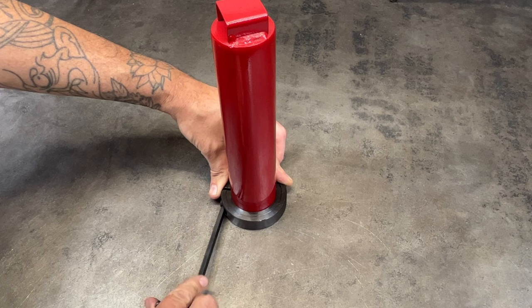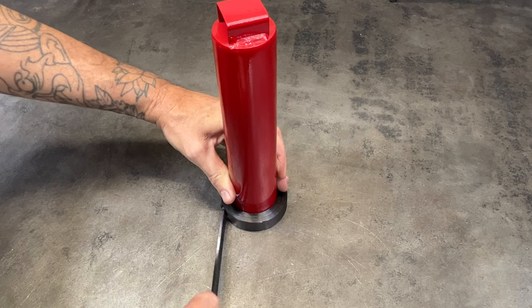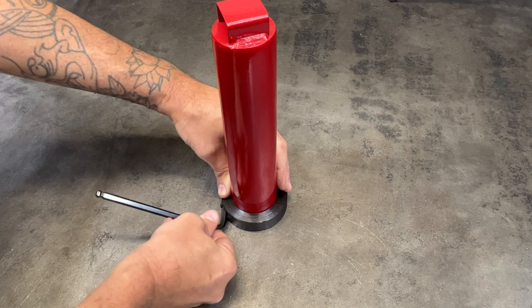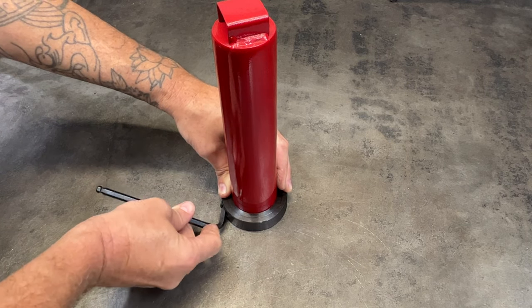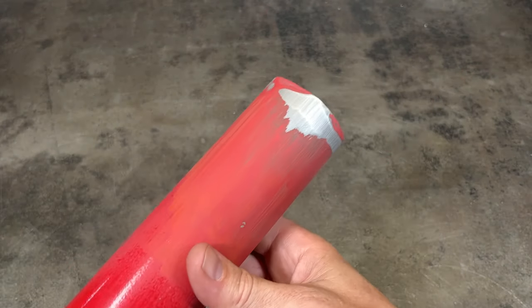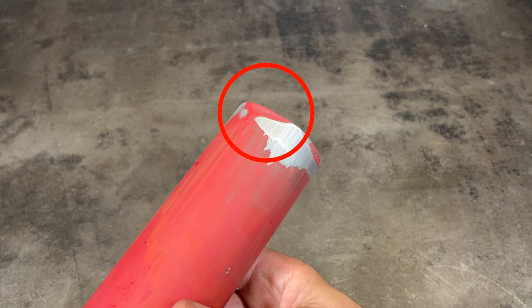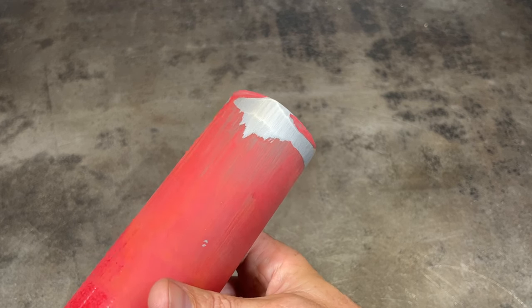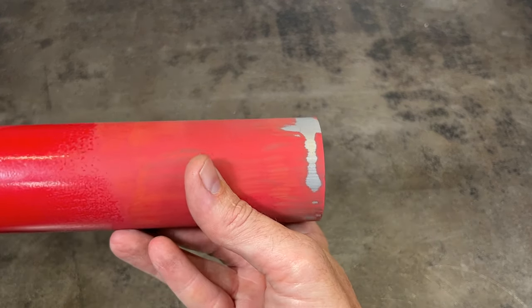While all of the parts that I include are machined to certain sizes, sometimes you'll find that the parts included with these import manual tire changers are not quite in spec. You can see that this post cap had a dent in it that made the area next to it get misshapen. To fix it, I had to grind down the high spots and then sprayed it with some red paint.